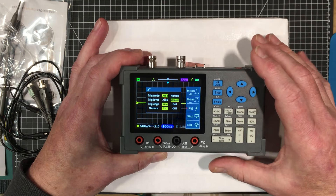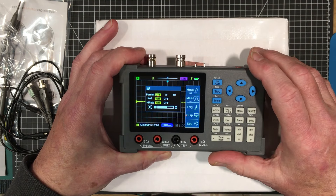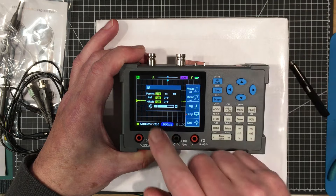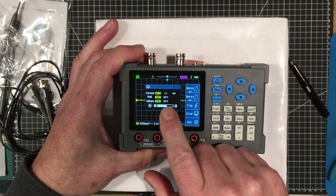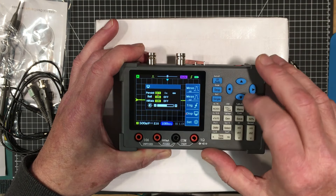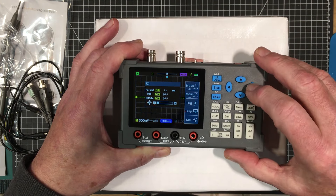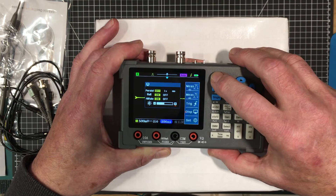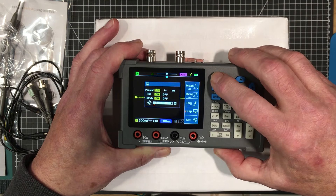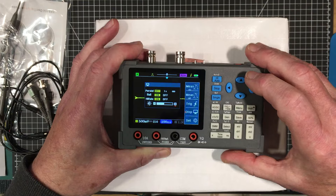These are nice shielded connectors - it's good that they thought about shielding. Now the moment of truth to see if I bricked it. It seems to be coming on - there we go. It defaults to coming up on trace one, channel one. It looks like if you're only going to use one channel, it has to be channel one. That's okay, it doesn't really matter.